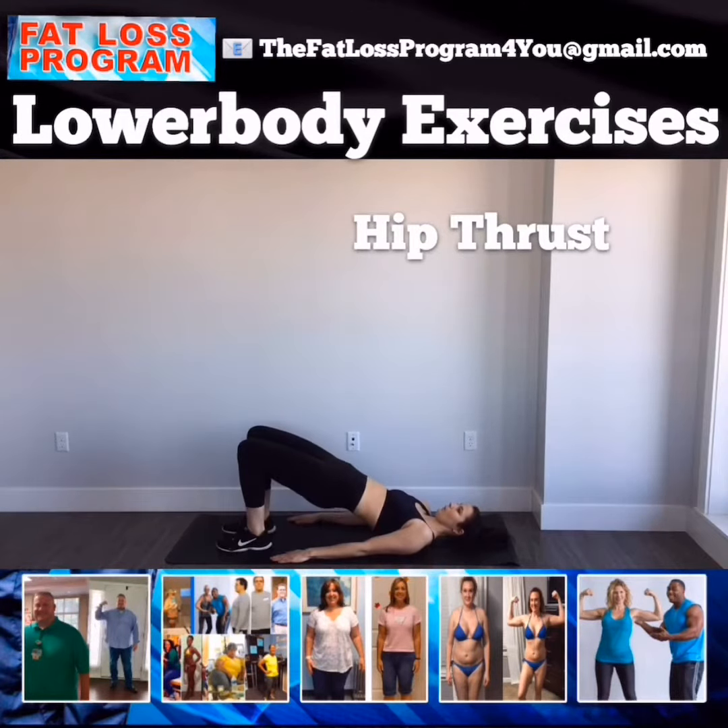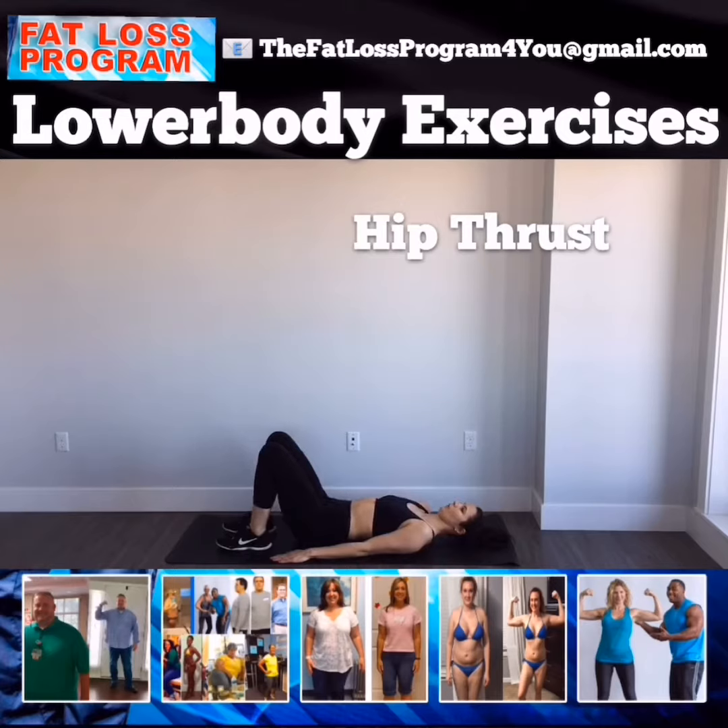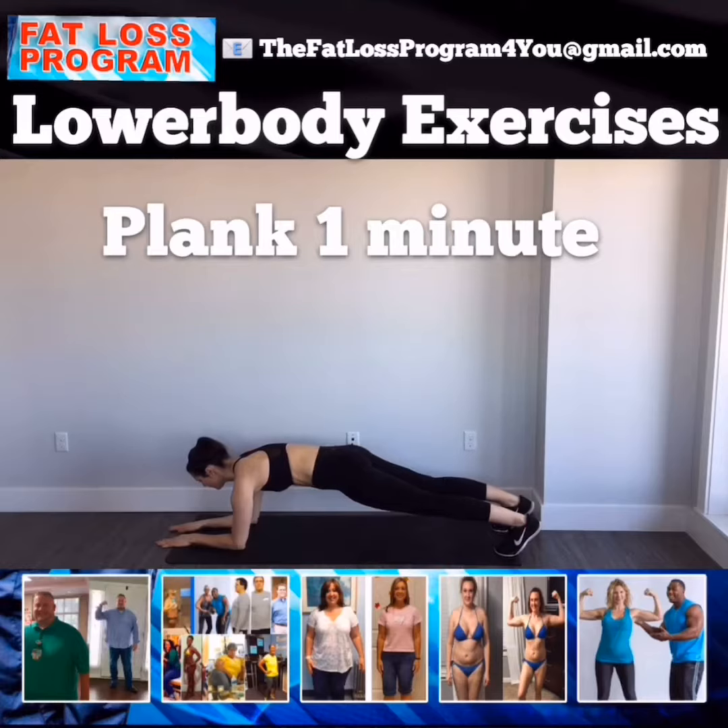You really want to squeeze your glutes as you push your pelvis to the ceiling — hip thrust. Push it all the way up, drop through your heels. Last one — one minute, y'all. Every other exercise is 30 seconds, this one's one minute.